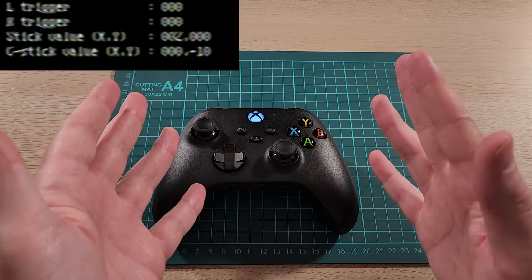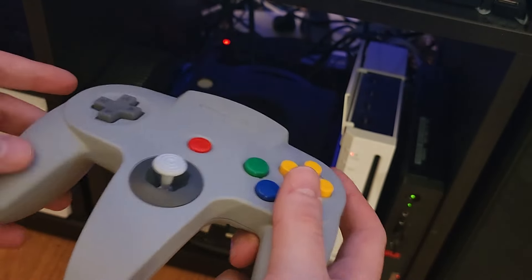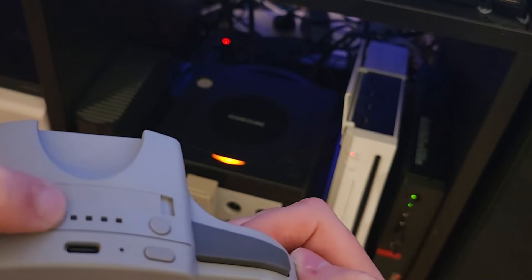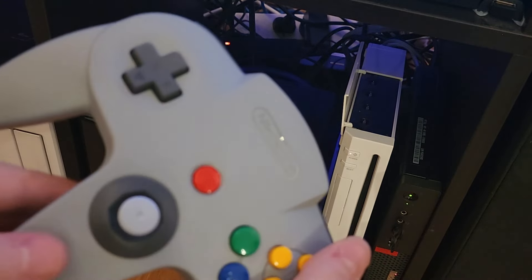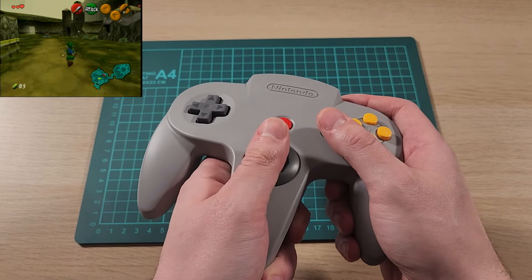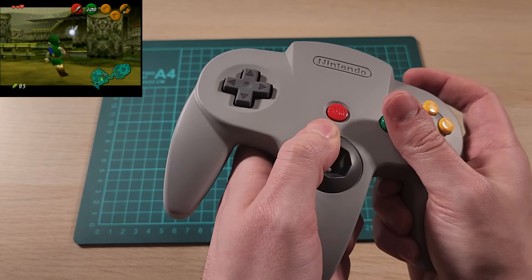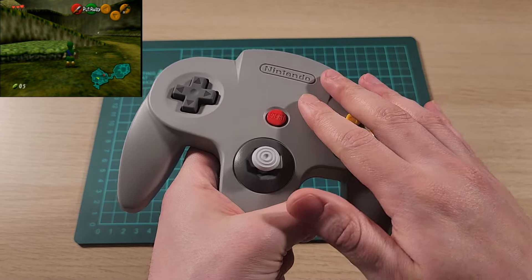This next controller is a bit niche — the Nintendo Switch Nintendo 64 controller. You might be wondering why you'd want to use this. Well, Ocarina of Time was put on GameCube along with Master Quest, so if you wanted to play that with the original controller it was intended for, you could. You put it in pairing mode and push the pairing button — boom, it's connected. Looking at Ocarina of Time, the GameCube version — you can tell by the wrong button colors — but it works perfectly fine and it's already mapped correctly. The C buttons and Z button do what they need to do.